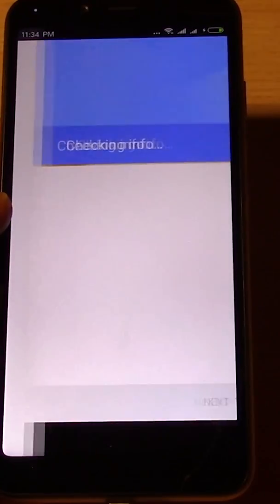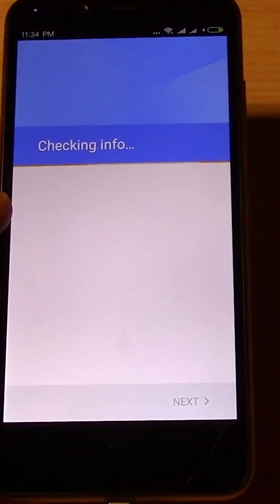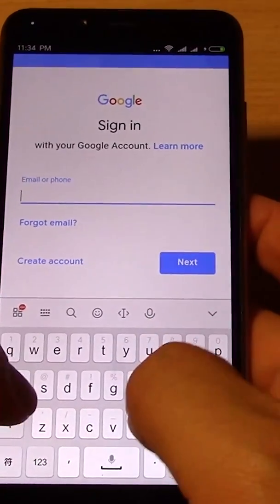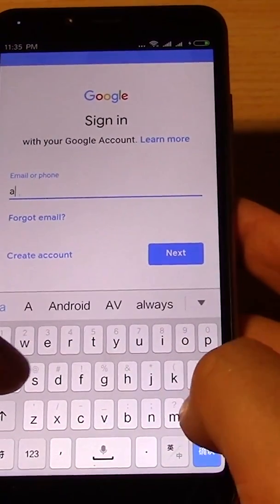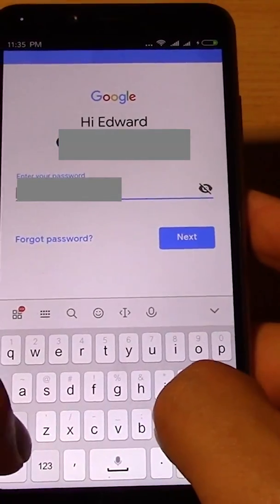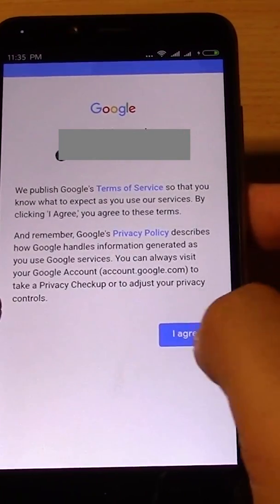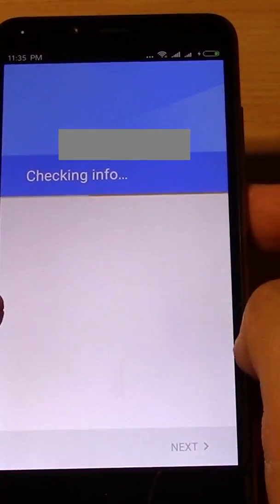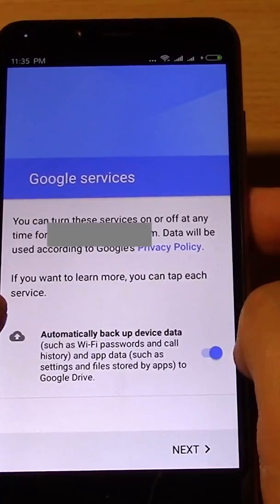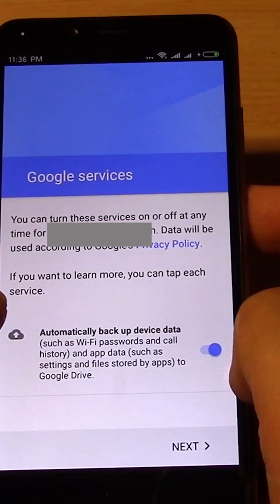Now it's installed Google Play and you need to sign in to Google, so just sign in. Put in all your Google contacts and Gmail details, put in your password. Put it all in and agree. Google services — automatically backup device data — nah.